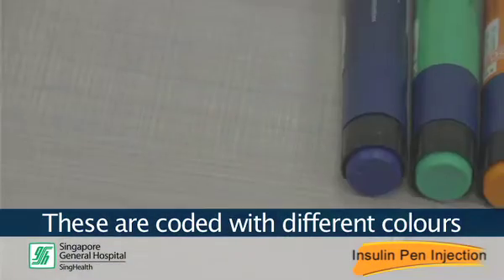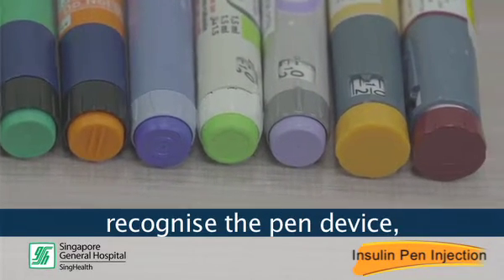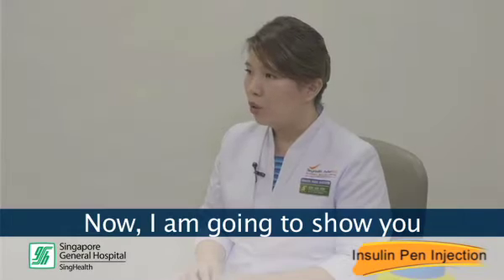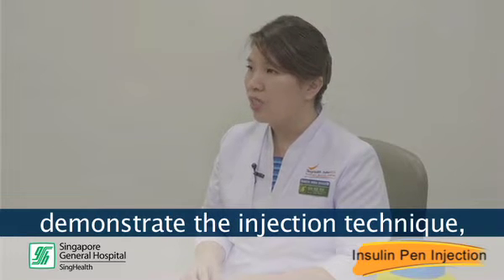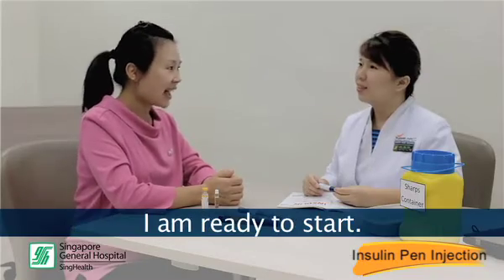These are coded with different colors and it is important for you to know the name of the insulin you are on, recognize the pen device, and how much insulin you are supposed to give yourself. Now, I am going to show you how to use this insulin pen, demonstrate the injection technique, followed by how best to care for and store the pen. Thank you for your explanation. I am ready to start.